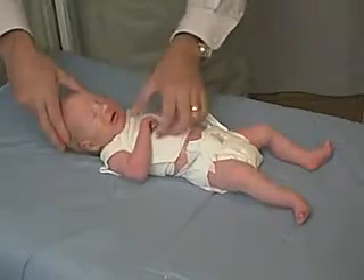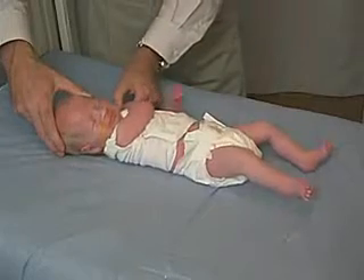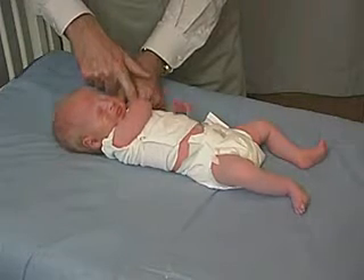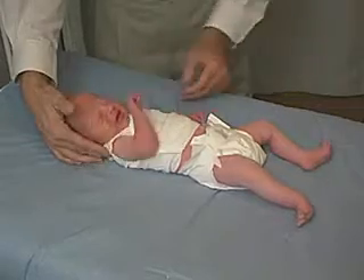We can do the same thing for the other side. Again pulling the arm across the chest and to the shoulder. And again this arm comes well beyond the midline, but not quite to the shoulder. So there is some tone, but lower tone than what we normally expect in a full-term infant.